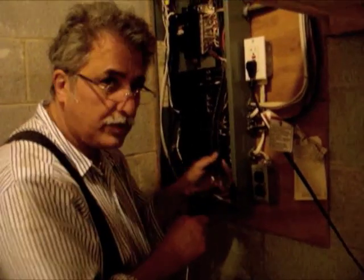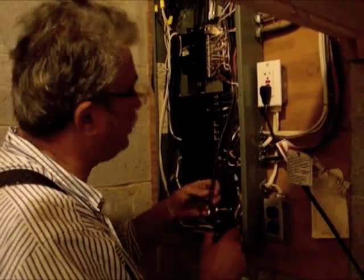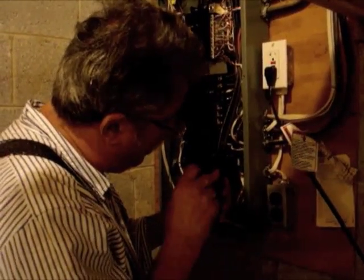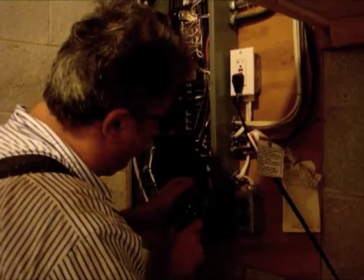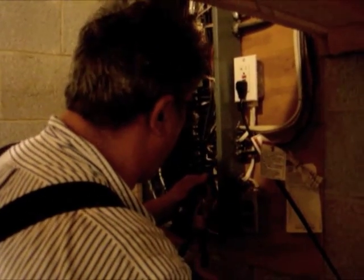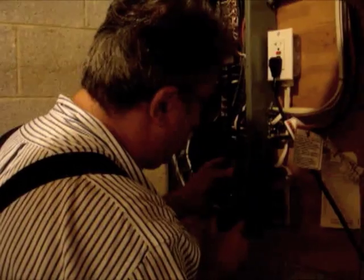I'm completing the electrical installation for the charging system. We're putting in number four conductor to a 40 amp breaker. Once I get it in there, it will be complete and ready to start charging the little Nissan.